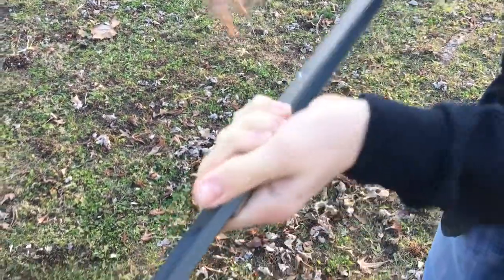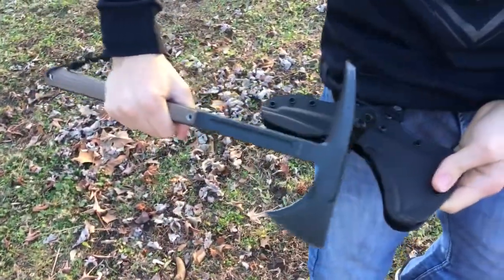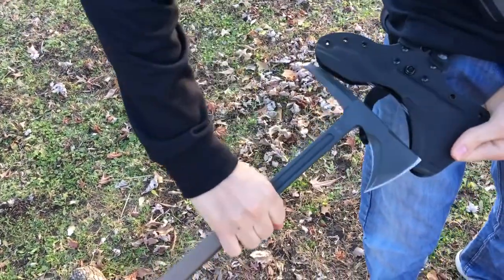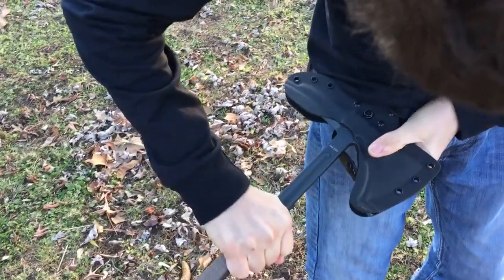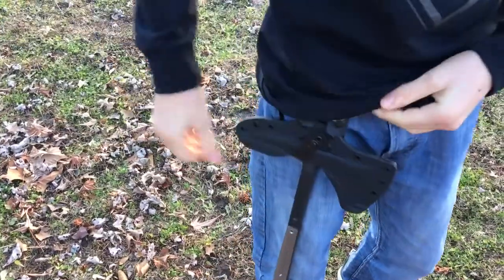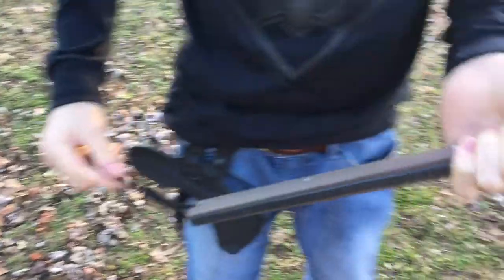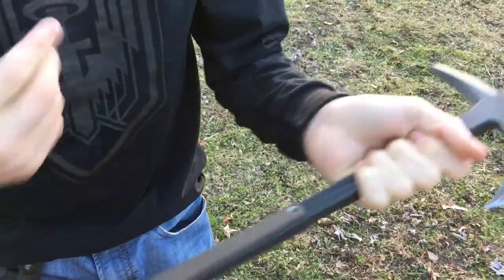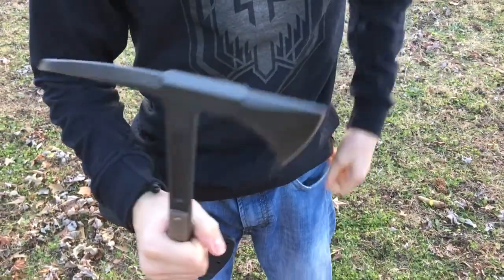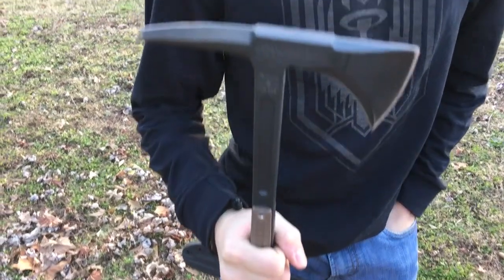It's made for breaching. The sheath is very nice and snug with a snap enclosure and is MOLLE compatible. It costs about $475, and you can also get it engraved.